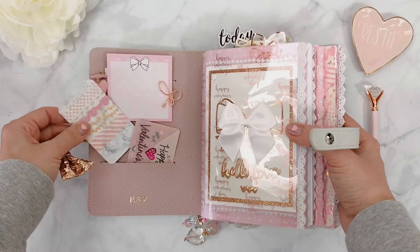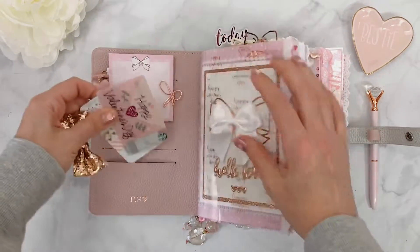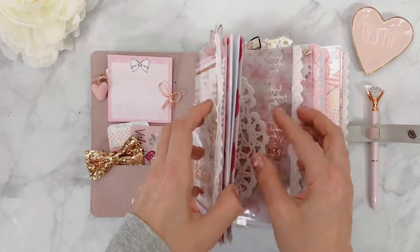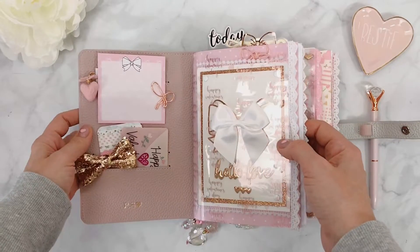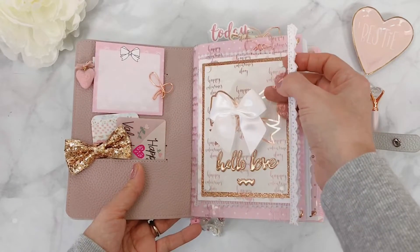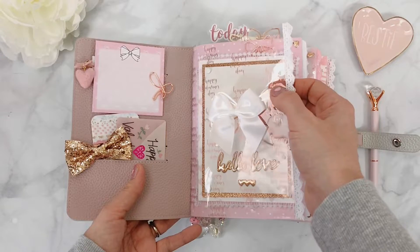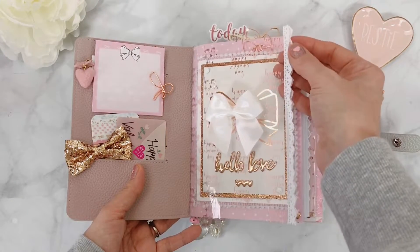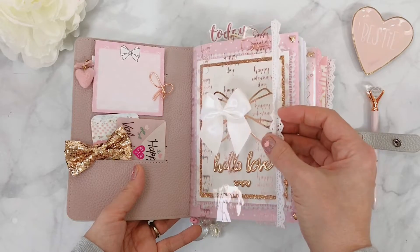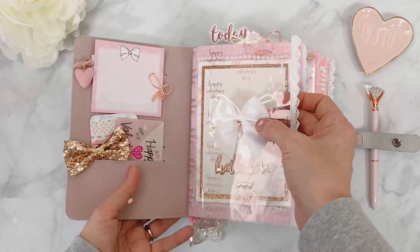This washi with the hearts I think was from Michael's — the thing is, when you display your washi on your washi wall you can never remember where you got it. There was a little accident where the washi came off, but we got it back. I have my initials in rose gold, which had to be. Now, this is the first section and it starts with a gorgeous acetate from the paper pack from Andrea — the Valentine's Day kit available on the website. It says 'A Valentine's Day' all over in what I think is rose or pink foiling.